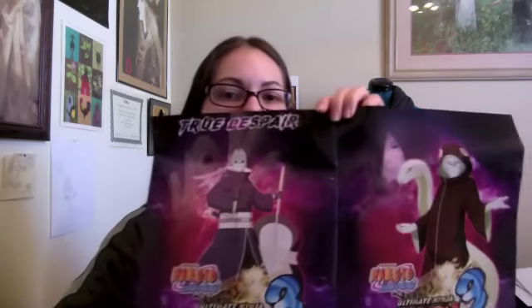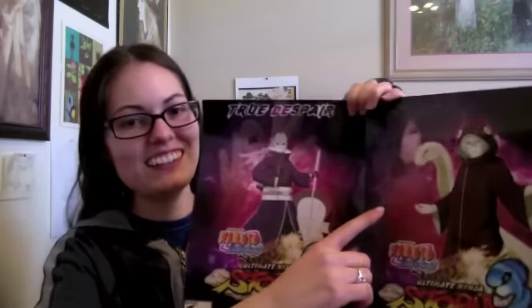First things first, I see a poster — or I'm assuming it's a poster; mine's a little bent. On one side we have 'The Will of Fire' — yes, we got Killer B and Naruto in his new Rikudo Sennin mode, and on the other side our favorite villains, 'True Despair,' with Toby and Madara in the background.